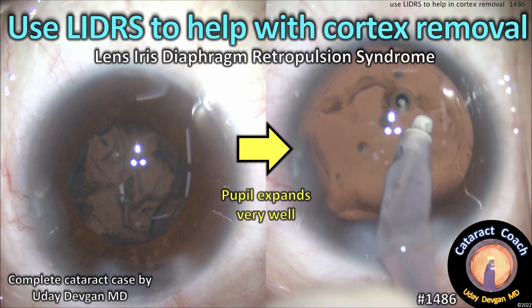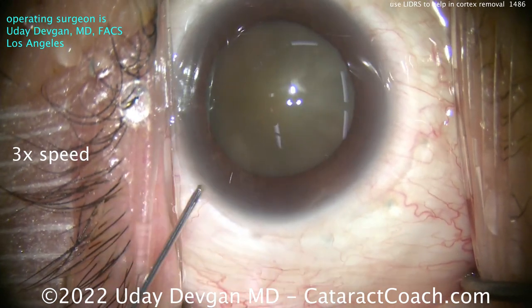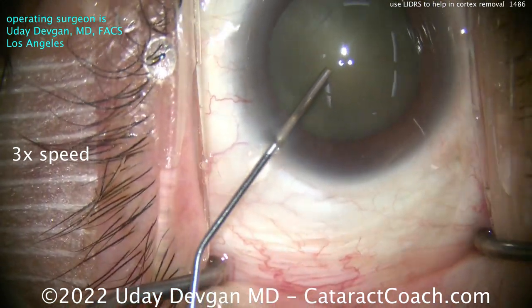CataractCoach.com. Use LIDERS to help with cortex removal. LIDERS is Lens-Iris-Diaphragm-Retropulsion Syndrome — a concept we learned from our friend Bob Yosher years ago.